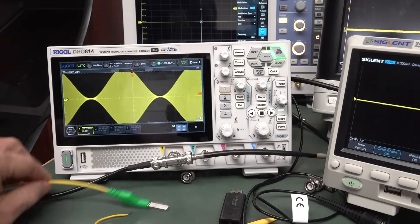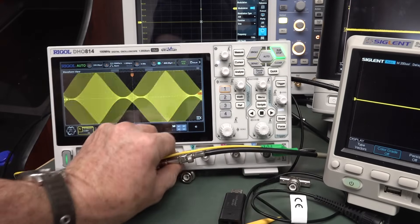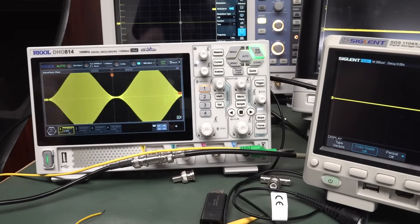It's picking up all sorts of crap. Basically just a dodgy connection on the scope.